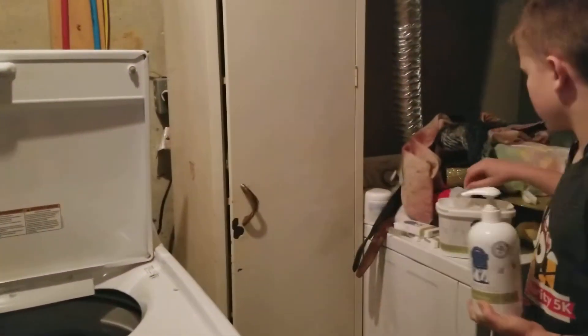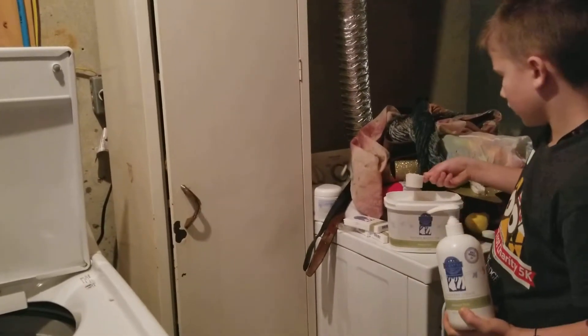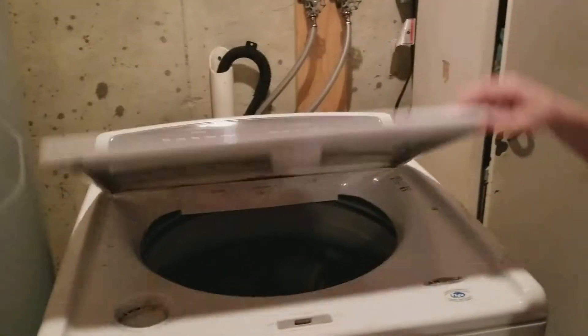Then you take a scoop of the washer whiff from the tub, then you sprinkle it on there. Okay, then you put it back in and close the lid.